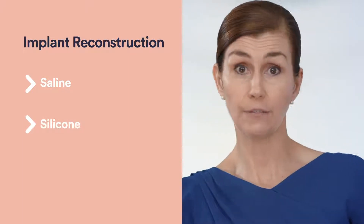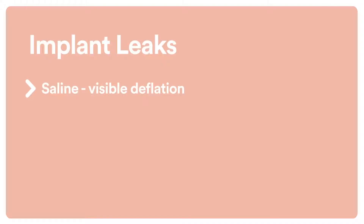The broad distinction for saline versus silicone: a saline implant — women may feel more comfortable having a saline implant because if a saline implant leaks, it's very visible, it deflates, and it's changed at that time.